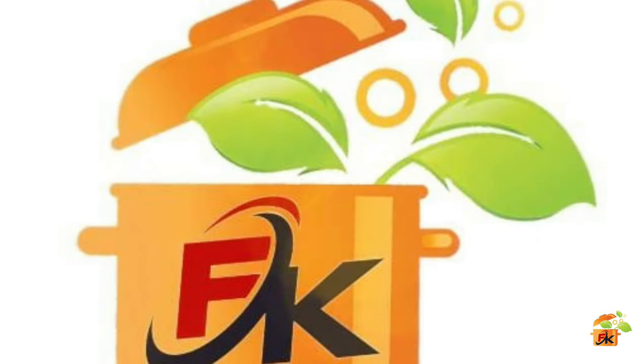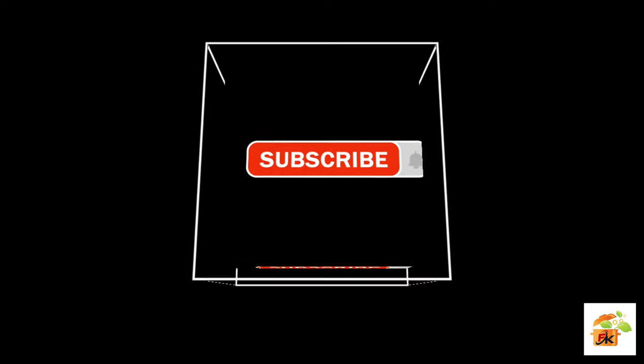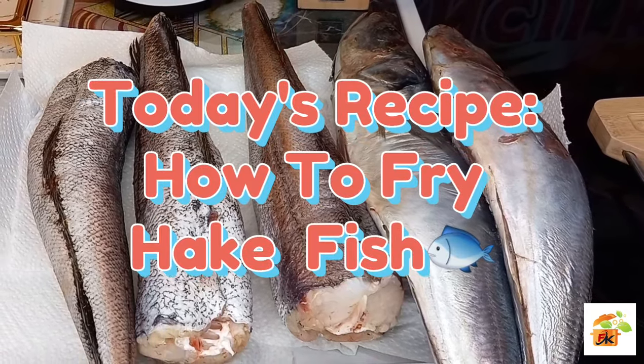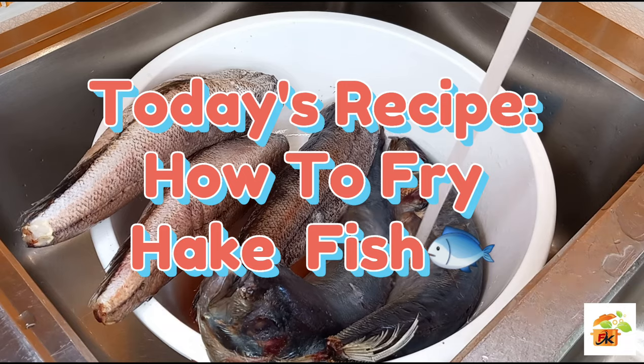Francie Kitchen, home of delicious and amazing food. Subscribe! In today's video, I will be sharing with you how to fry hick fish.